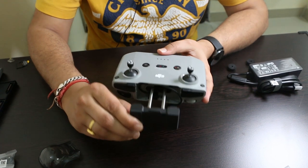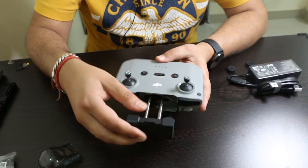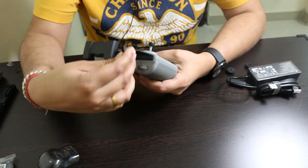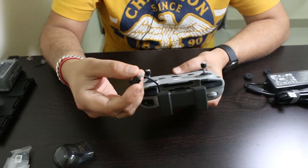Over here is the holder for your mobile phone — it comes out like this and you can attach your mobile phone onto it. Here you can see the connecting cable for linking this remote with your mobile phone.